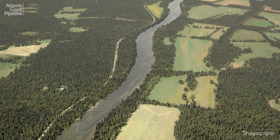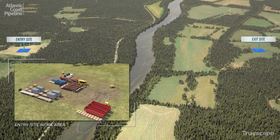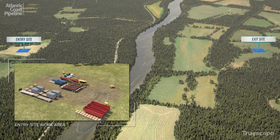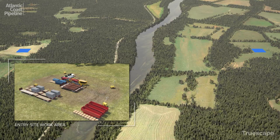To undertake drilling, work areas are established at each end of the drill path. At the drill entry point, a work pad is constructed inside a permitted area to prepare for drilling and pipeline installation. Additional equipment needed to support reaming operations is set up on the exit side.